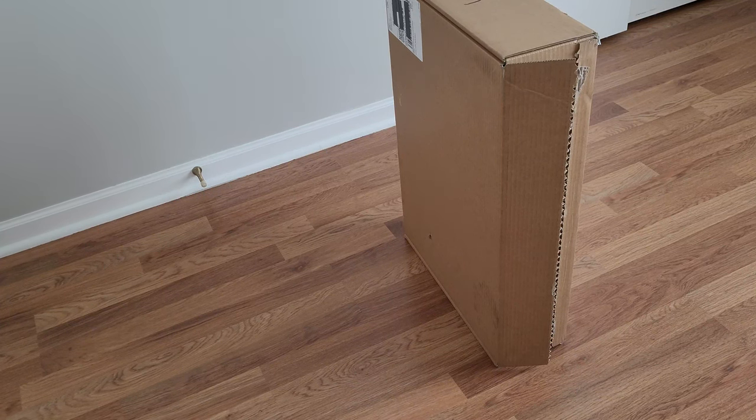Hello, everyone. Welcome, or welcome back to my channel. My name is Darren and today I'm unboxing a Burberry Peacoat.